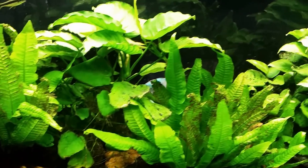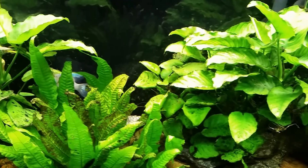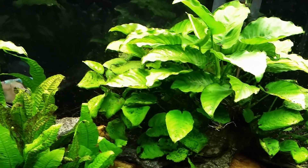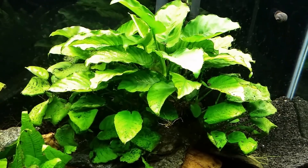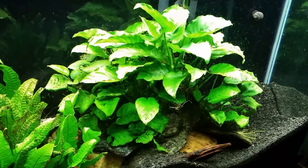I don't believe it's trying to eat the anubias per se. I think it's just foraging for food and scraping to the point where it's really rubbing those leaves thin. So I need to step up the diet for my grazing fish in this tank by putting in some fresh veggies or stepping up how many algae wafers I put in.